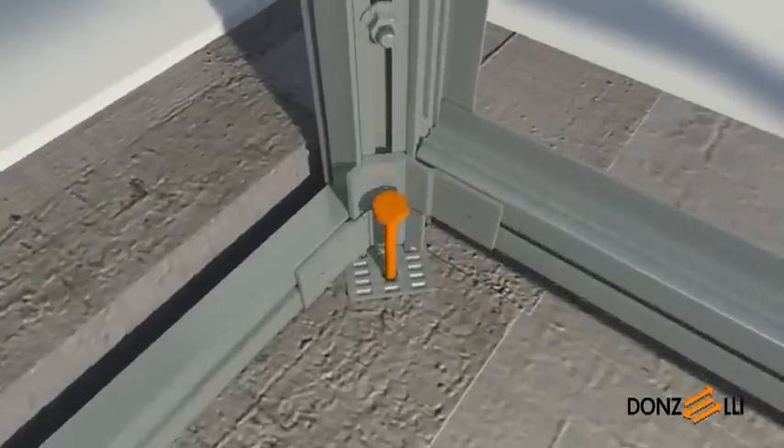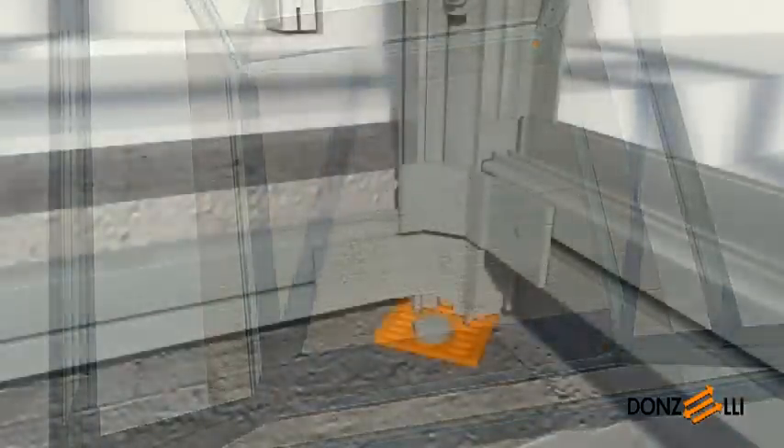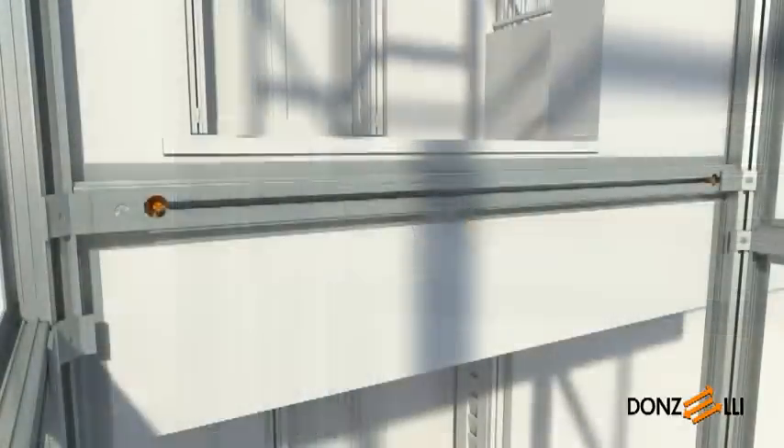Please note that the telescopic feet adjustment must only be used for temporary positioning of the structure. Before securing it in its final position on the bottom of the pit, the feet must be fully retracted and shims must be positioned to provide the proper support. Continue fixing the structure by fitting the two anchor plugs used to secure it to the landing to the threshold cross beam close to the uprights. These can be either expansion or chemical plugs, depending on the substrate.